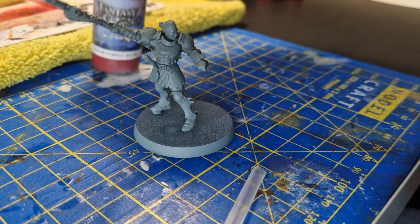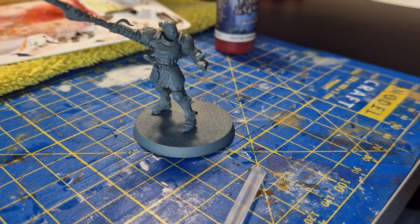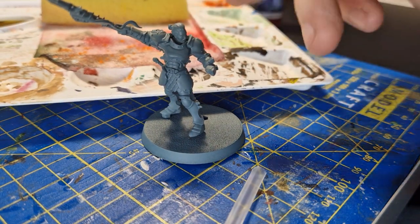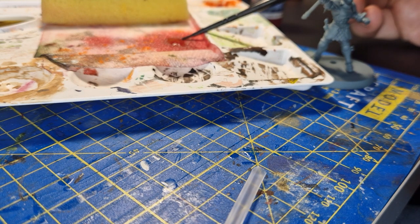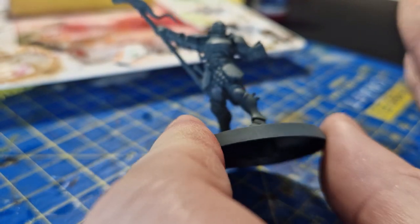I've got some paint on my wet palette. I'm going to get my brush, not put it too deep in there, and twist it to get the excess off. What that's going to help me do is as I'm painting it should create a nice smooth application.